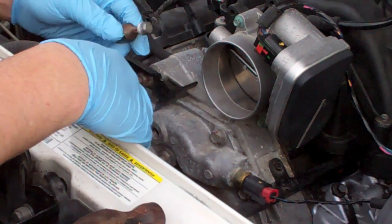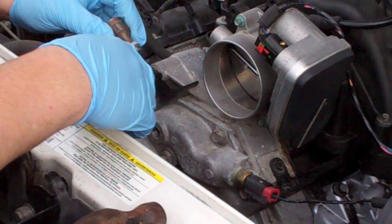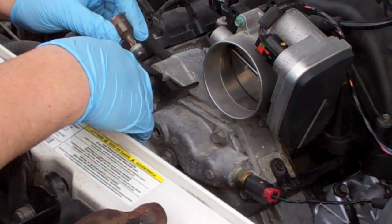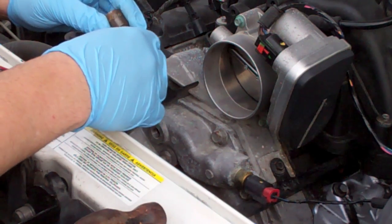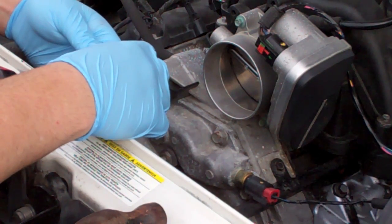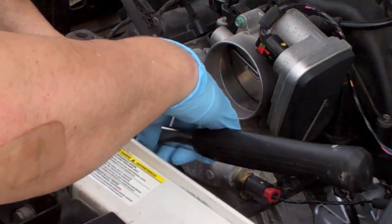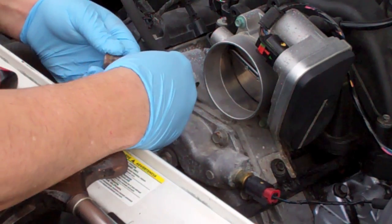Since you may run across this anytime you have a used car, I just wanted to show you what I did to get this stripped bolt out of there. I couldn't get a regular tool in there, so I found a star pattern socket that was just slightly bigger, and believe it or not I actually hammered it in until it was secure. Once it was, I was able to turn it and get it out of there.